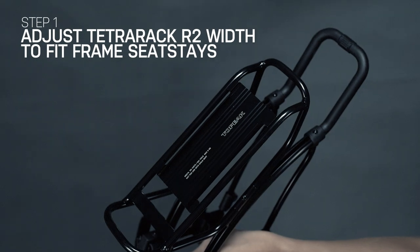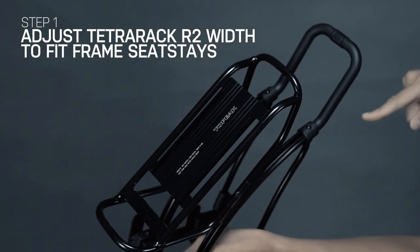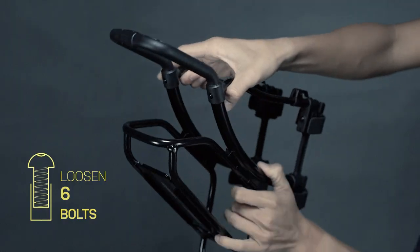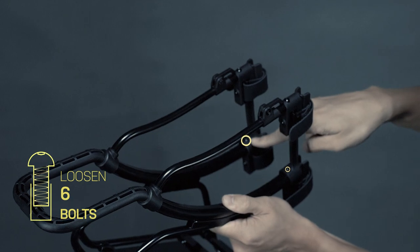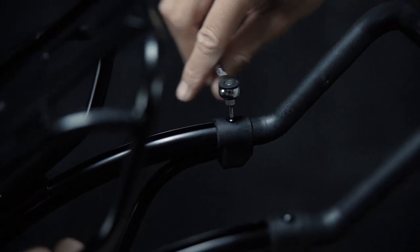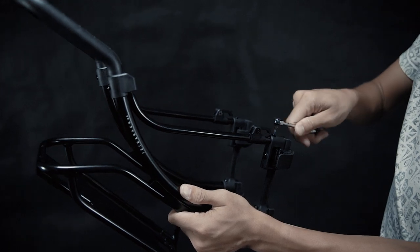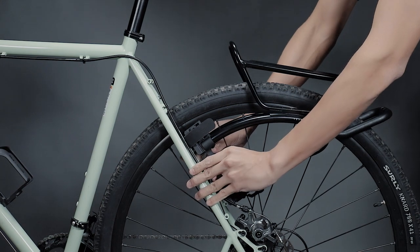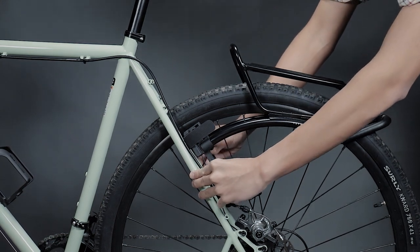To adjust the width of the Tetra Rack R2 to fit your bike's seat stays, first loosen the 6 bolts on the rack with a 2.5 mm Allen key. We suggest using the TopPeak Ratchet Rocket for easy access to unscrew the bolts. Next, adjust the width of the rack to fit the seat stays by slightly expanding the legs outward.